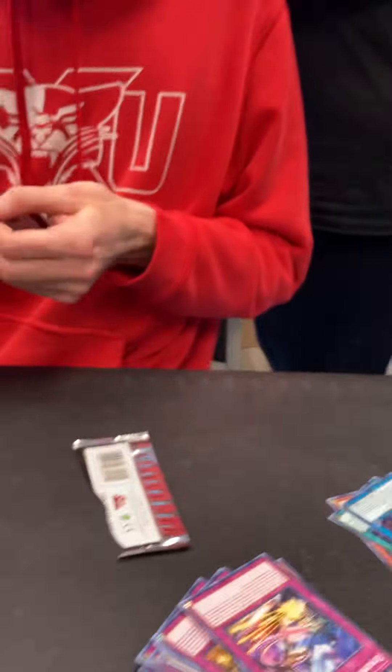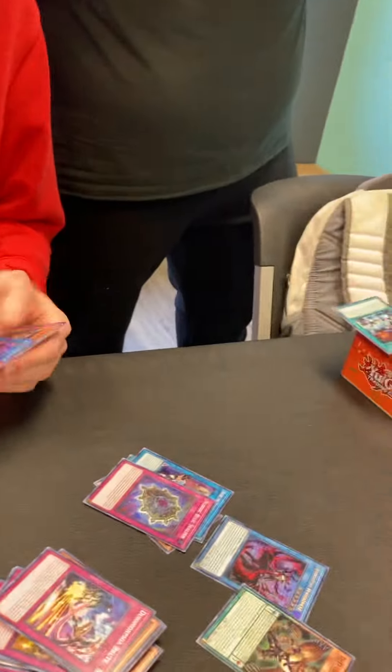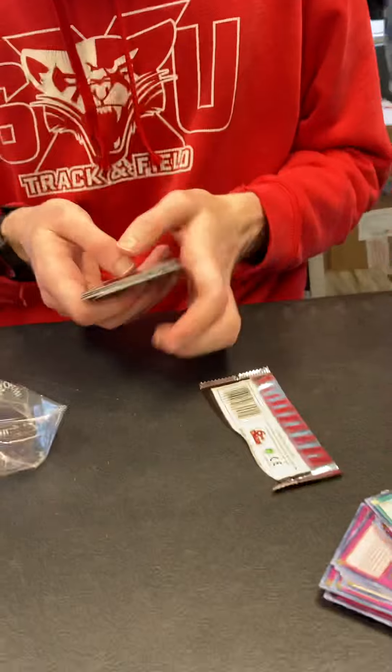I need money. Old guy, shitty Nordic cards — I didn't even know Nordics got a super in this set, that's so sad. What a waste. Thank you sir. Dark Dimension Soldier.